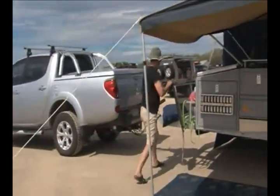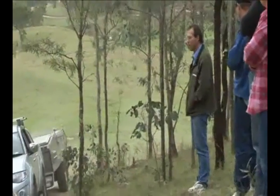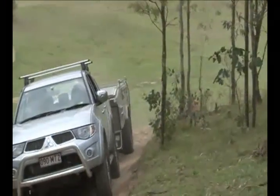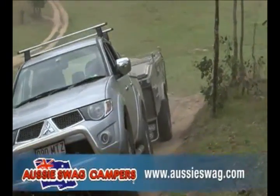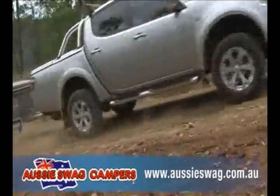Aussie Swag Campers has a content-heavy website at www.aussieswag.com.au. In an Aussie Swag Camper, you can unfold the great Aussie adventure. If you want to see Australia — the little isolated pockets that are hard to get to — the Ultra can do it for you in luxury.